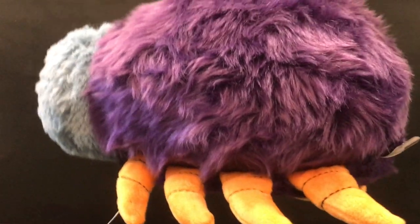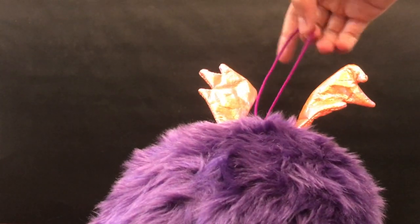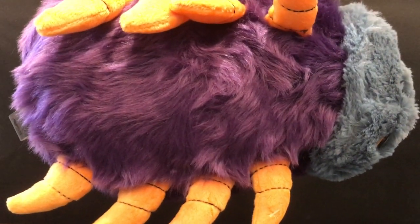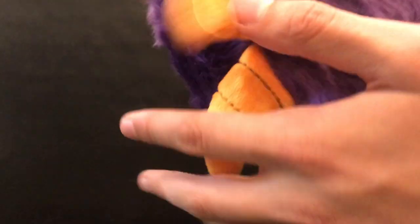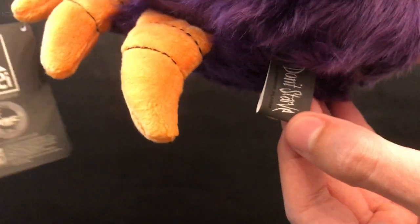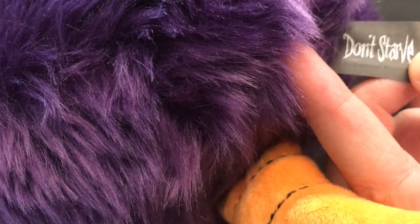I'm dedicating a portion of this video to visual imagery of the plush. While you're looking at it, I want to talk about the main body — the massive purple fur ball — which really does represent how in-game Glomer looks. Now for the last detail: the legs. There are eight legs, once again correlating with in-game Glomer. My favorite feature of the legs is the hand-done stitching, which adds a whole other level of authenticity to the design. Finally, the tag says 'Don't Starve' — I love how they included it as a throwback to Don't Starve Together and in-game Glomer.